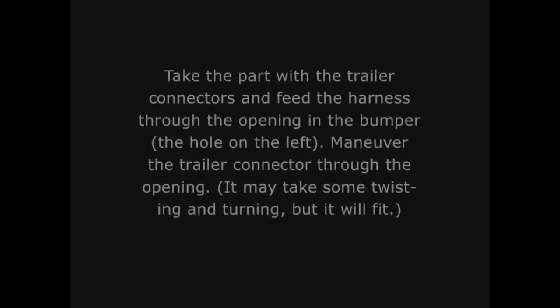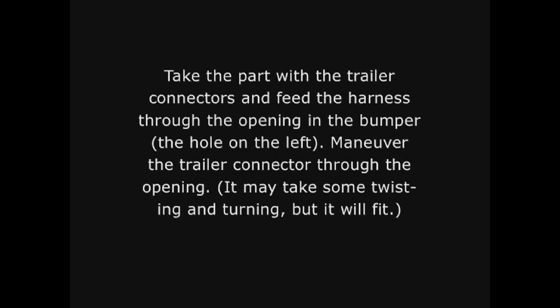Take the part with the trailer connectors and feed the harness through the opening in the bumper with the hole on the left. Maneuver the trailer connector through the opening — it may take some twisting and turning, but it'll fit.